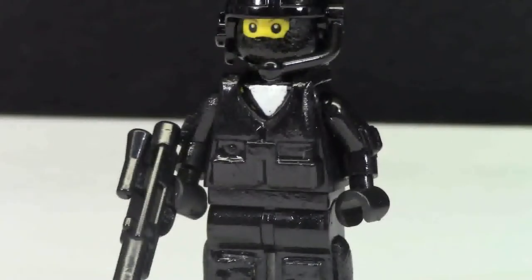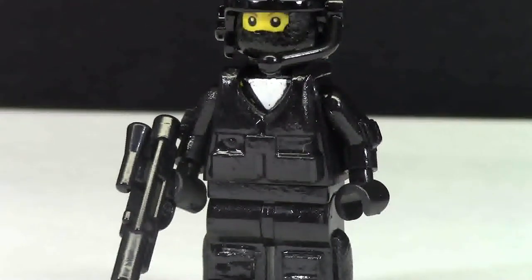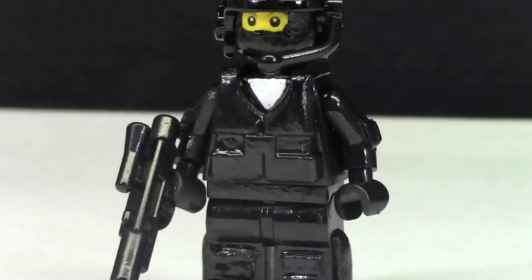In the torso area, I have actually painted the black torso white to look like he's wearing an undershirt underneath. And covering the torso is a light vest that has been painted black to match the rest of the figure.